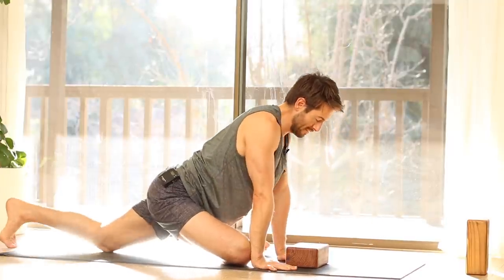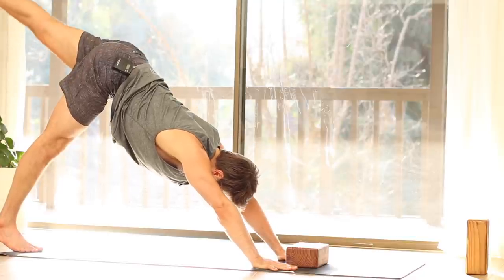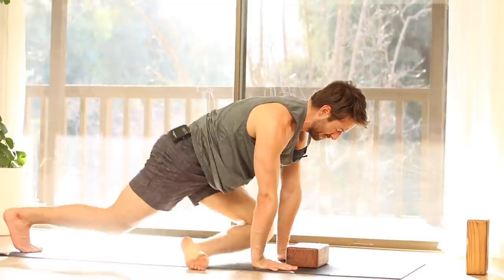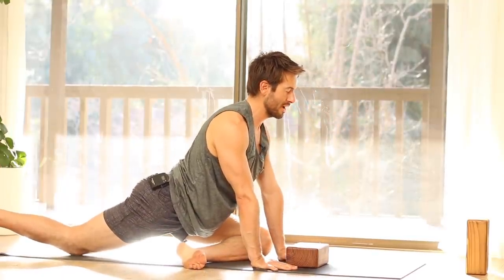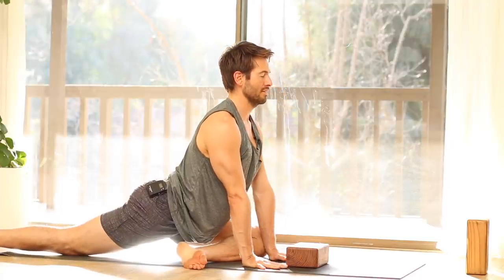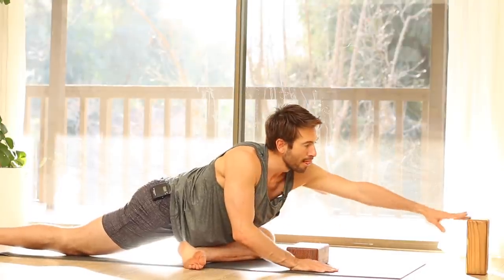Stretch back to Down Dog. Raise your left leg up, inhale. Exhale, bring your left knee up. Start to scoot your right knee back until you feel a stretch. Then upright yourself, inhale. Hold there or start to go forward.